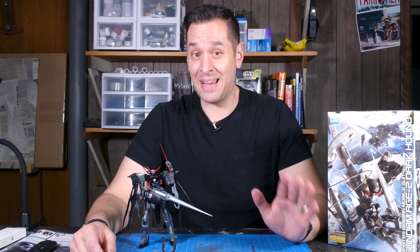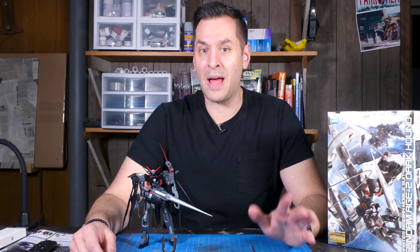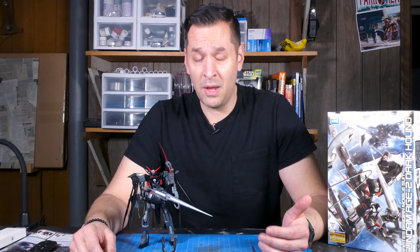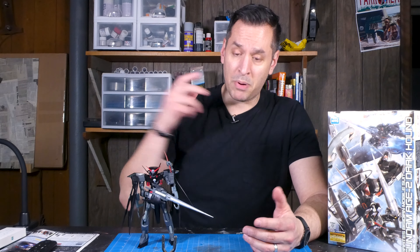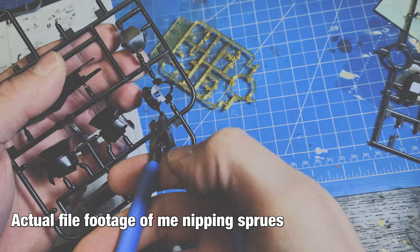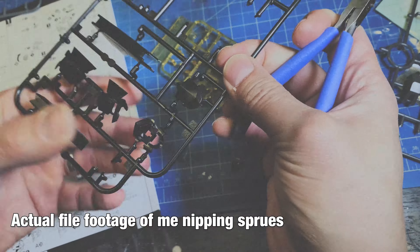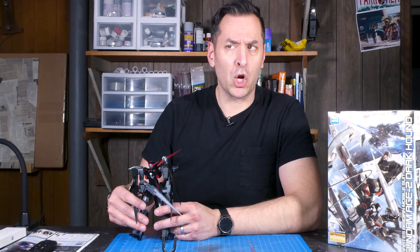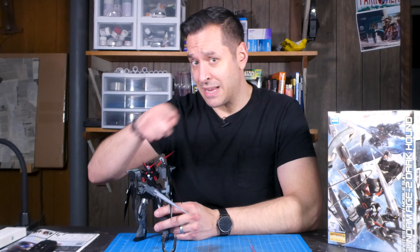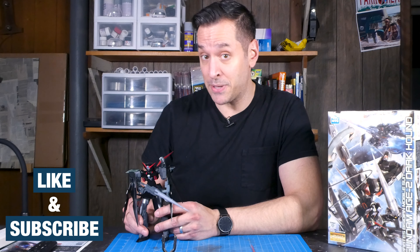A pal of mine convinced me to take a dive into Gunpla land. While I was going to do a build video, I figured I'd spare you from the boredom of watching me nip parts off the sprues and just show you what I did and share some insights as a first-time Gunpla builder. Make sure you hit that like and subscribe button so you don't miss out on future episodes.